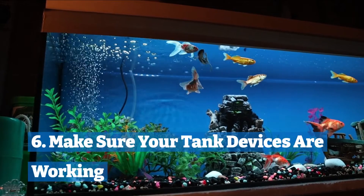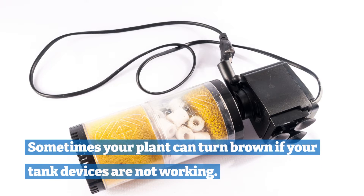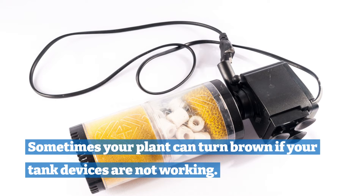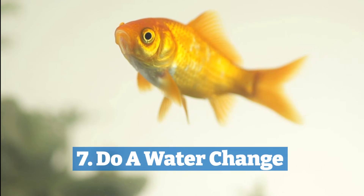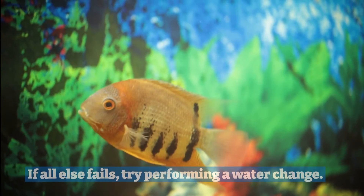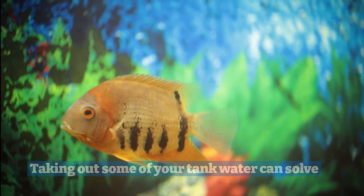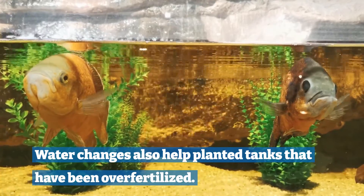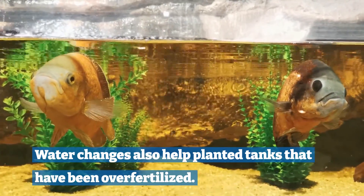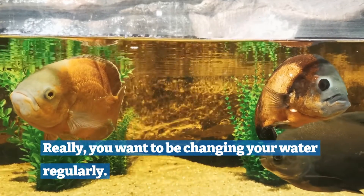Six: make sure your tank devices are working. Sometimes your plant can turn brown if your tank devices are not working, so make sure your filter and other devices are in working condition. Seven: do a water change. If all else fails, try performing a water change. Taking out some of your tank water can solve many of the problems. Water changes also help planted tanks that have been over-fertilized. Really, you want to be changing your water regularly.